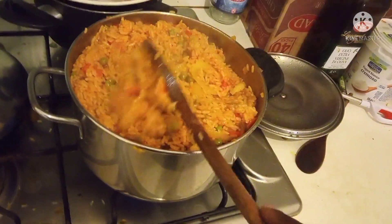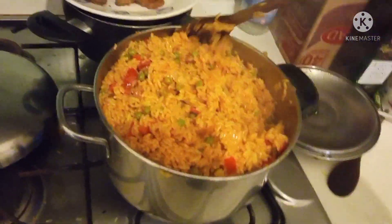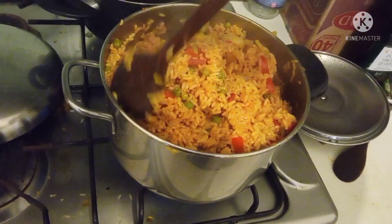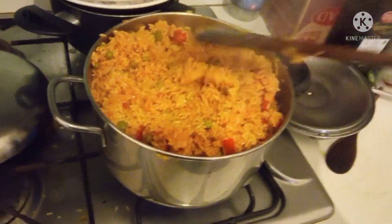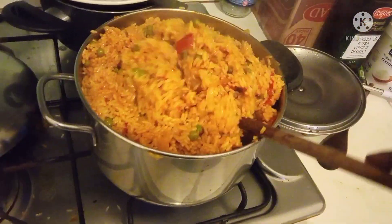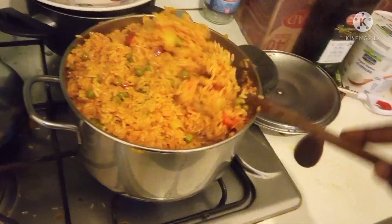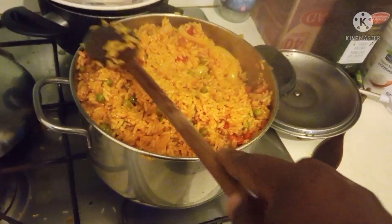My children don't eat soup — they eat indomie and pasta. So today I'm going to taste it. Come and taste it. Mommy has prepared another one and we didn't finish it, so we keep it inside the freezer. I have many foods inside my freezer. I just cook it for myself and put it inside my freezer.